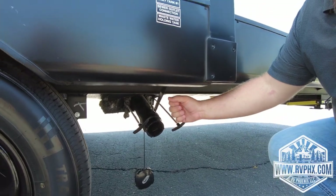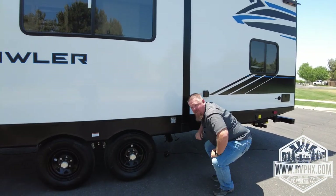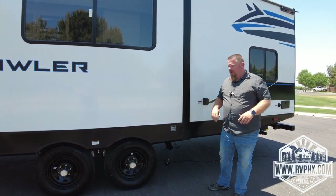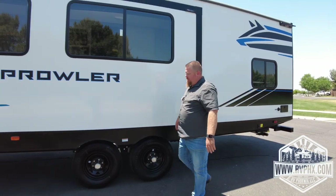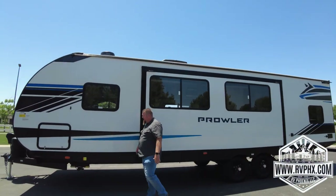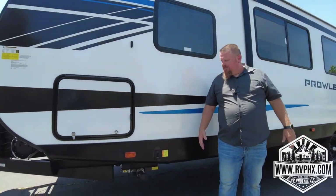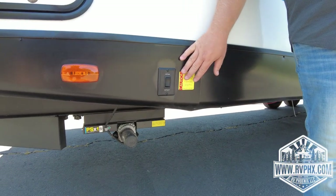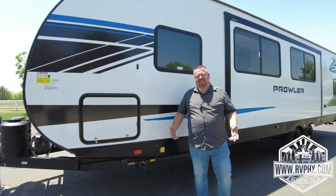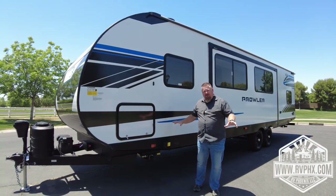Always do the black water valve first — let the sewage come out, then close it. You can then run some water through as discussed to flush the black tank, close it, then pull the gray water valve to clean out the sewer hose. Up front, there are also front stabilizer jacks — extend and retract just the same. These are stabilizer jacks only, not for leveling the RV; they just make the trailer less wobbly when you're walking inside. Make sure those are up before you leave.